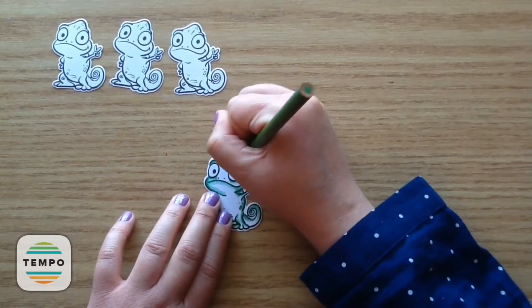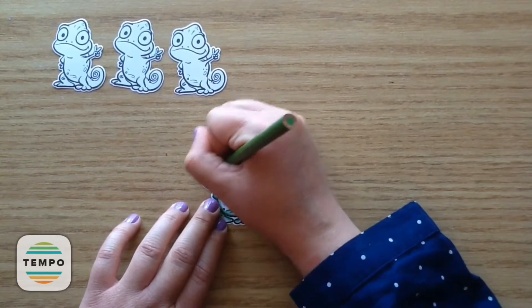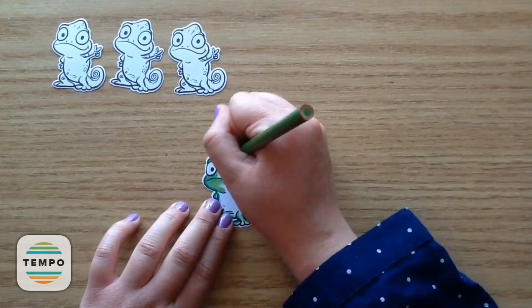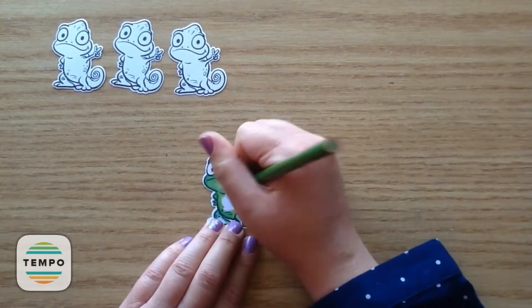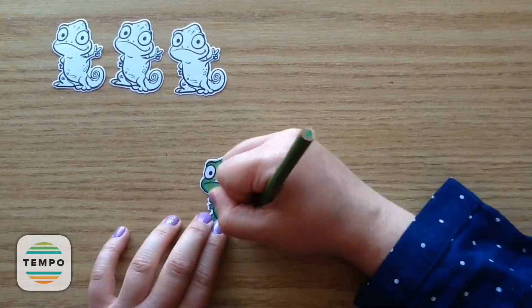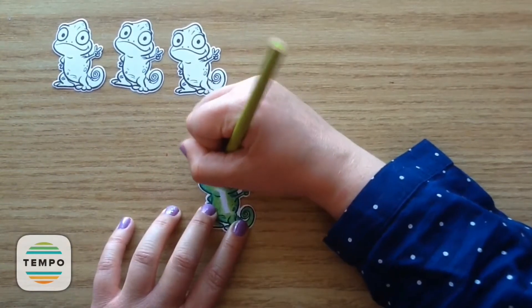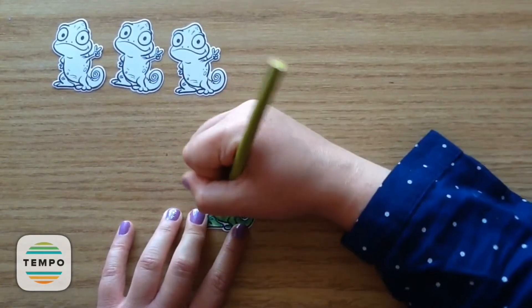Now I'm taking the medium green color and doing a light circle motion over all of the space that had that green and then going a little bit further over. It's always best when using Prismacolors or any pencil crayons to do a light coloring first — you can always add more layers but you can't go back from dark layers. So I'm just finishing off with that color and then taking the lightest green, blending it all out and making a nice gradient.